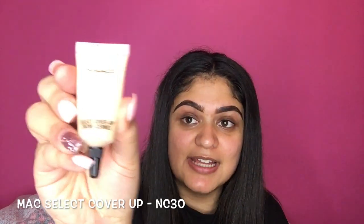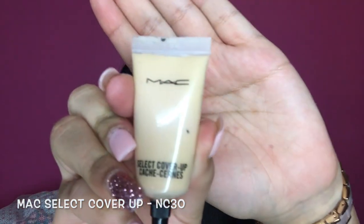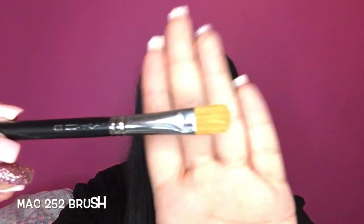The next thing I'm going to do is carve out my eyebrows. I'm going to be using the MAC Select Cover Up Concealer in the shade NC30. I'm just going to put a little bit on the back of my hand and use my MAC 252 brush. I'm going to put loads of product on my brush and start carving out my brows.